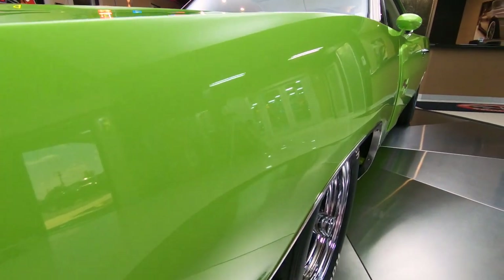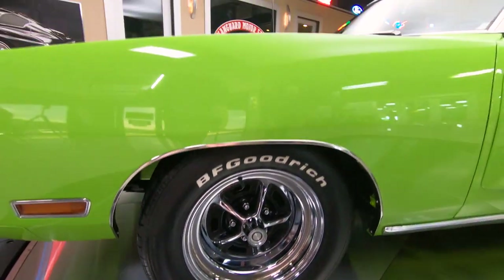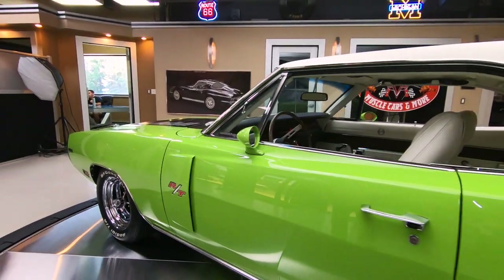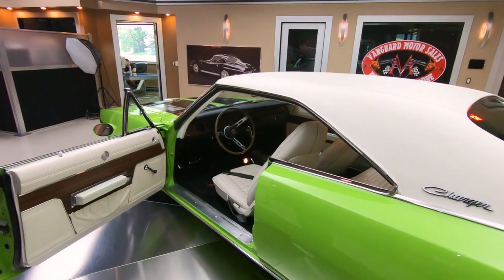We've got Magnum 500s, they're looking sweet, and they're wrapped with VFGs. We've got the RT emblems on it, looking sweet. It's got the white vinyl top and the white interior. I know how you Mopar guys like that — call it a white hat.